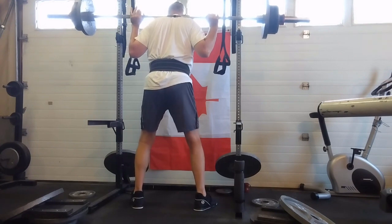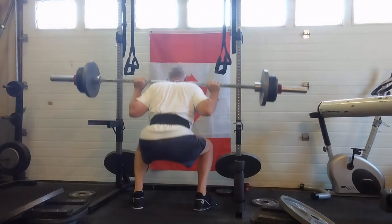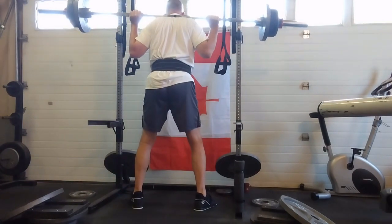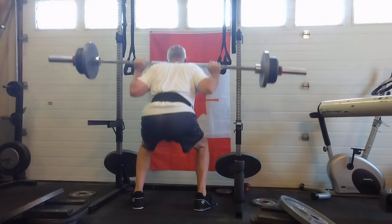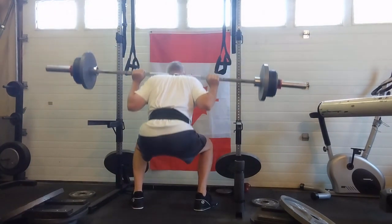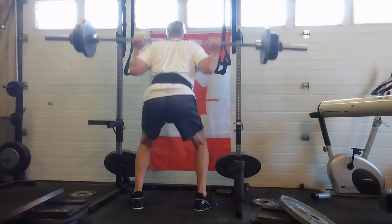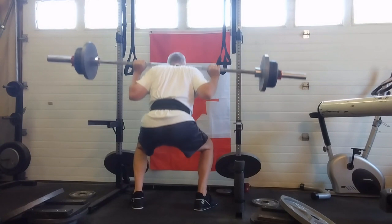And that brings us to the dreaded 303 squat. It was so hot in my gym today — it's 30 degrees outside, I think it's probably 31 in the gym. The problem I have with the 303 squats isn't the weight, it's how tired you get by the end of them. They gas me to death holding my breath through the entire push — it just seems to take so long. But we made it through the sets, got a decent number, my head almost exploded, but hey, it's all good.